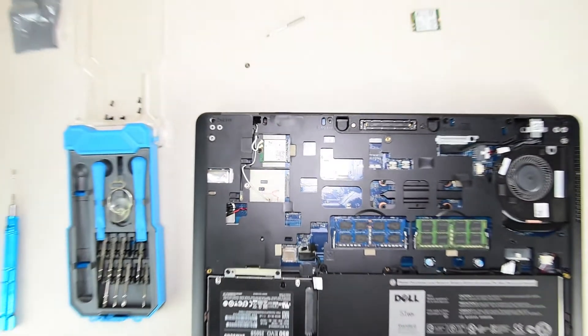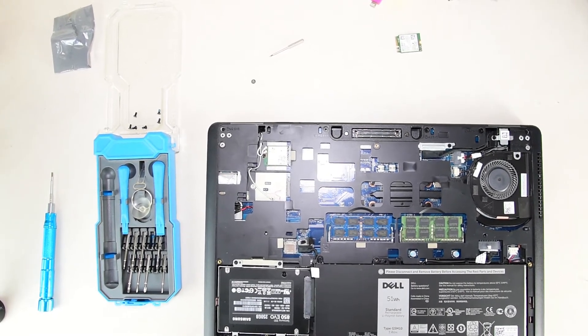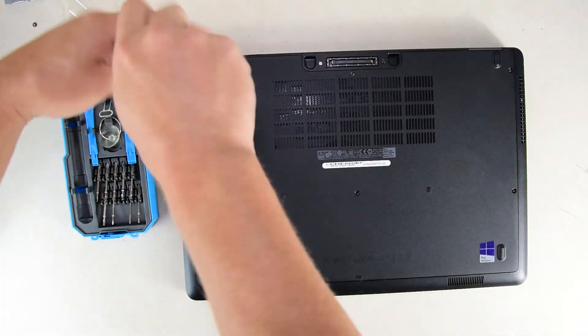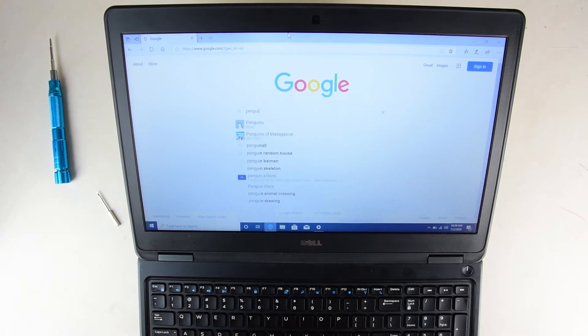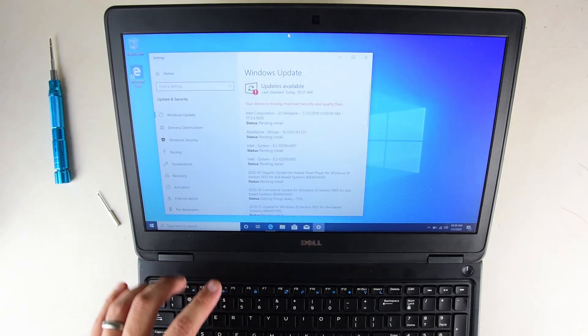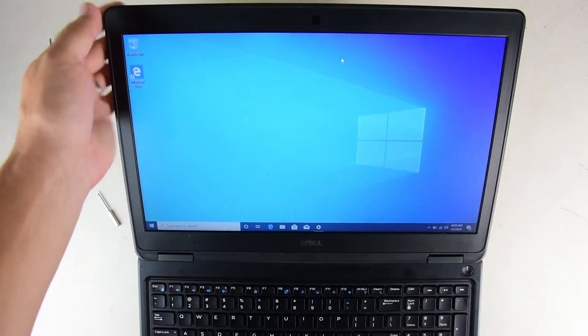This is going to be pretty much the same for any of the newer Latitudes. Basically, if you take any of them apart, you're going to get very similar results. All right, let's test it. So here we have the browser — we're just going to Google 'penguin.' We have got successful internet, a couple of updates, and that's basically it, easy peasy. It's a pretty simple process. Once you do it once, you'll never need to learn how to do it again — just take the back off and replace whatever parts you need. Beautiful thing about these Latitudes. That's all I've got for you today.